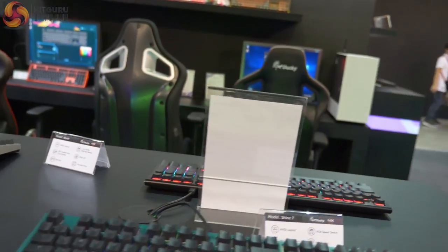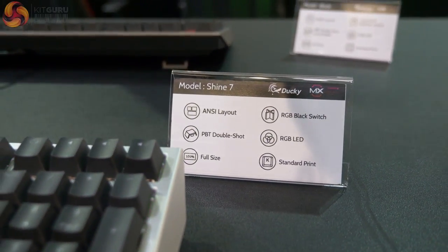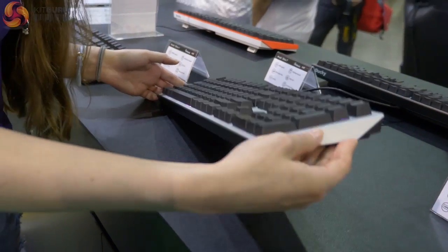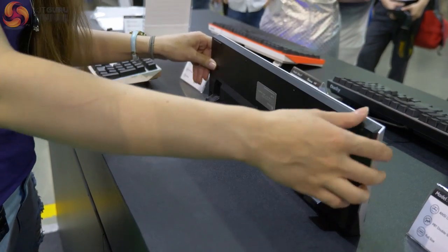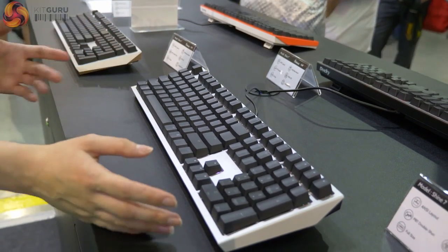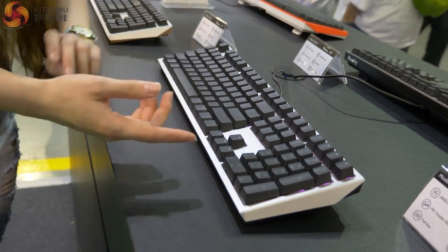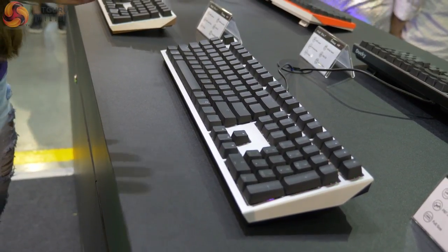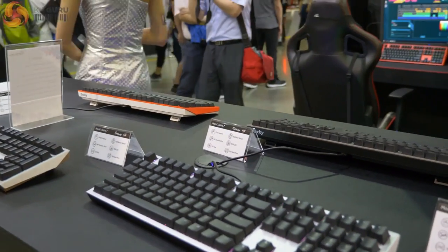Moving around the other side, this is the new Shine 7. It's got this really nice zinc alloy face plate and an angular design on the side. It wants to feel like a really heavy keyboard, even though it has a plastic underneath. So: plastic underneath, zinc alloy face plate, PBT keycaps, mechanical keys. This one has red switches but it's also going to be available with blue, brown, black, and silver speed switches — five different switch options. Really nice.